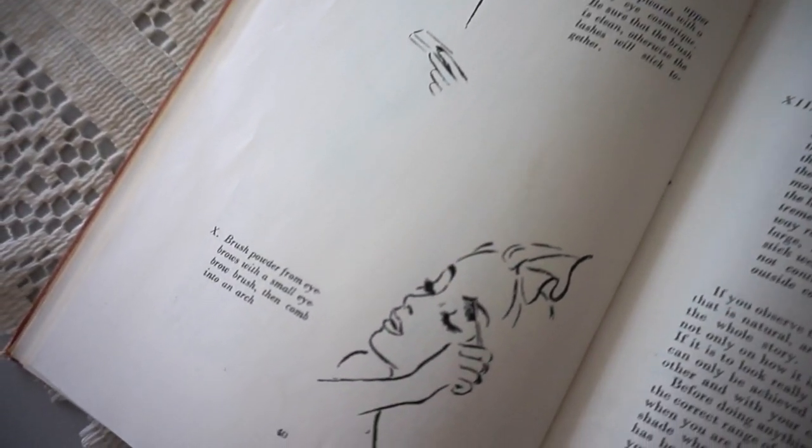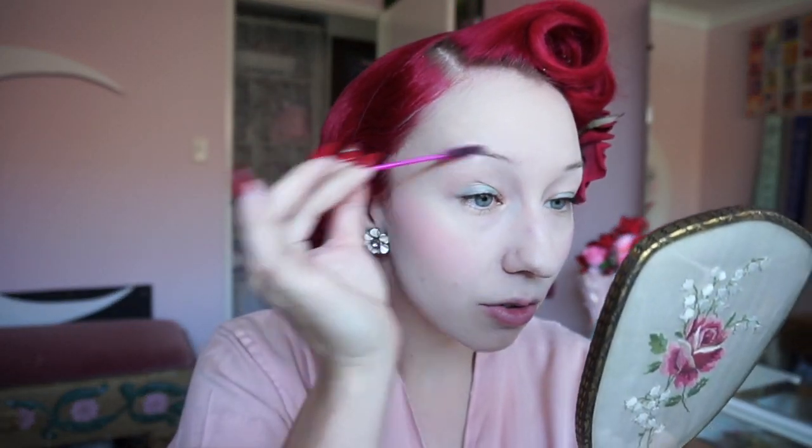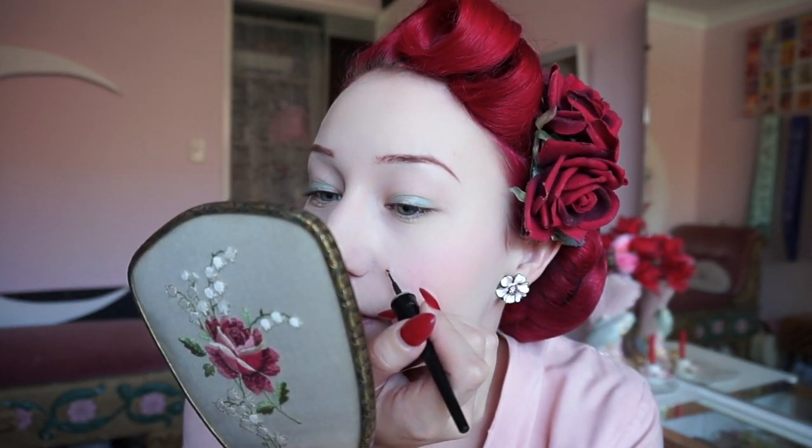Step 10: Brush the powder from the eyebrows with a small eyebrow brush then comb into shape. Now your girl does not have much eyebrow so I'm definitely gonna go in with just a little bit of powder, which isn't inaccurate for that time — just so it gives me a little bit more than these little guys up here. So I'll first give them just a brush through to remove that powder, then add a little makeup. I'm also gonna be cheeky and just add in my little beauty mark because that's usually what I do at this point.